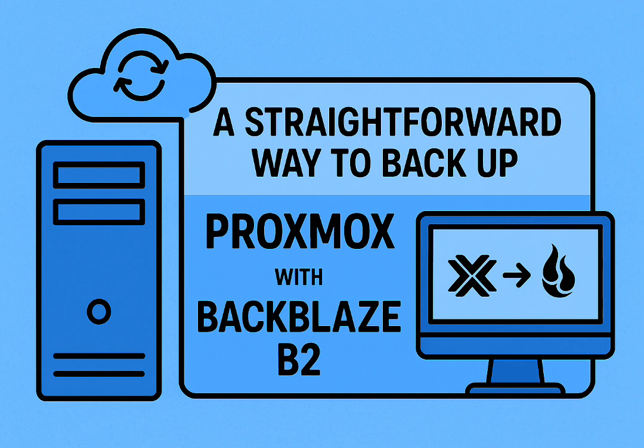If you really want a GUI, maybe Duplicacy is worth investigating despite the cost. Or if B2's model doesn't appeal, look at Hetzner StorageBox, or Borg with BorgBase. There are valid alternatives. The key thing — whatever tool or strategy you land on — the real win is just knowing it's done: having that peace of mind, knowing your home lab, your projects, your data is safe and recoverable.